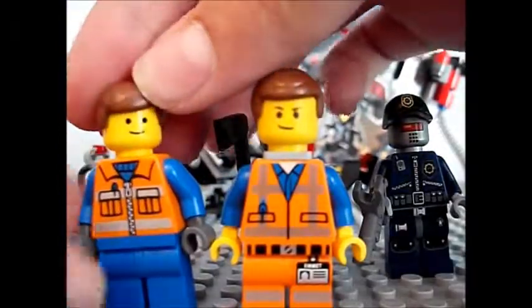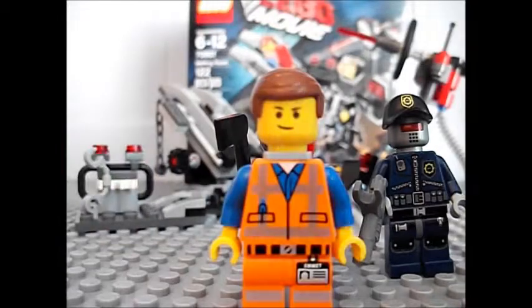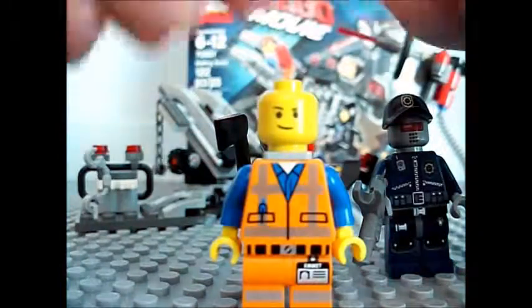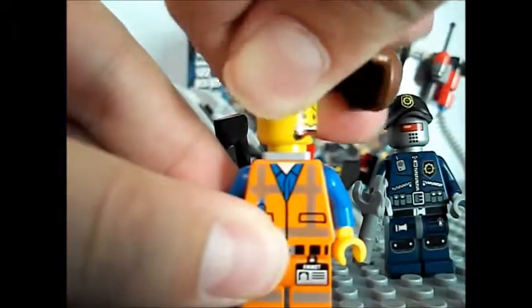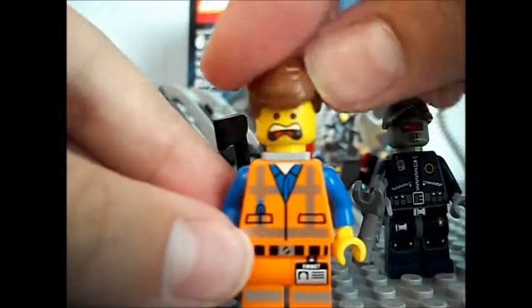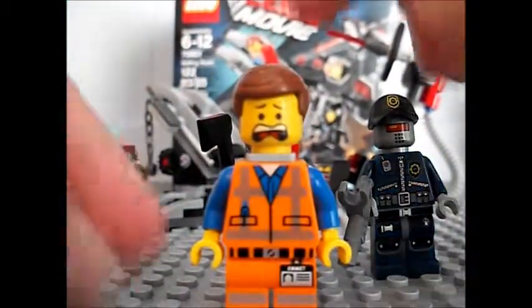Here's our custom Emmett. I really like his outfit — it's pretty cool. Here's his first face, and there's his second face. I'm going to leave his face like that so I can use it for later. I like his second face and screen face.